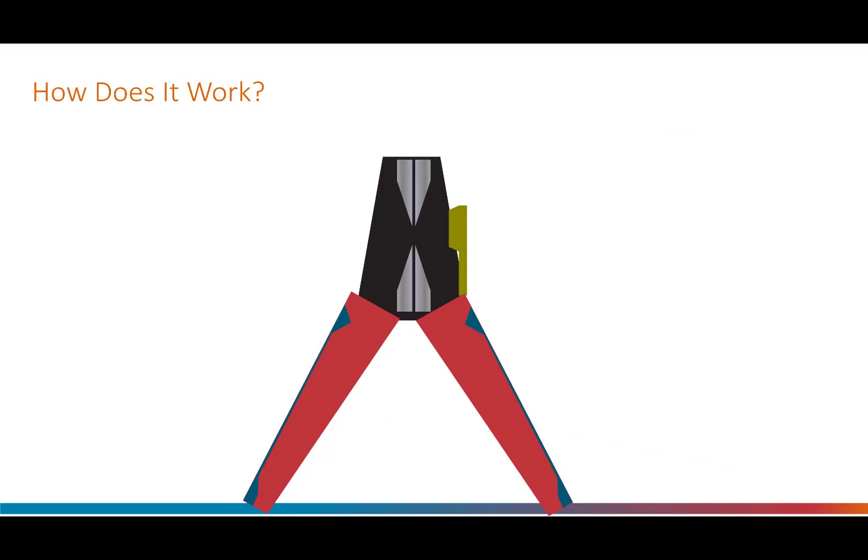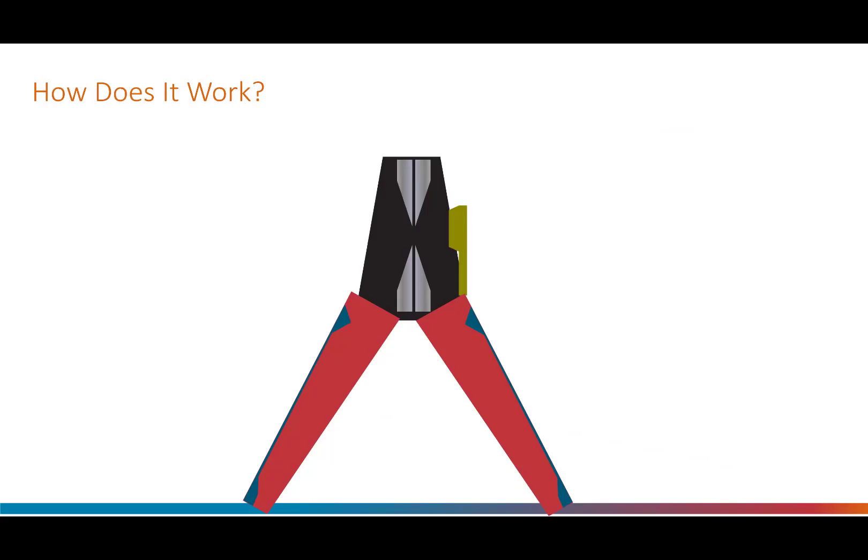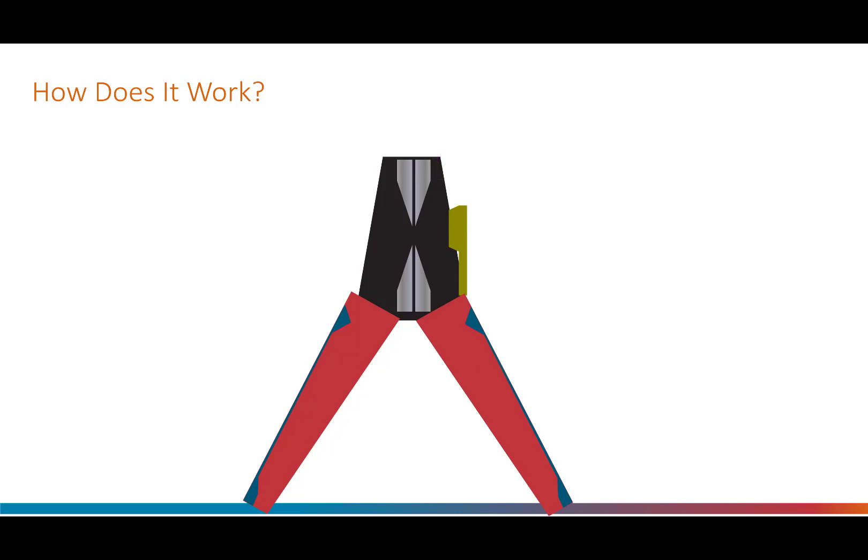The key parts of the tool are shown here. There are four blades which perform the stripping action. This is two to four times as many blades as on other wire strippers, which explains the complexity of this tool. Each of the four blades is individually manufactured for its position in the tool, and a lot of accuracy is designed into the tool to coordinate the movement and location of the blades. There is only one adjustment on the tool and that is a length stop which can be moved left and right. There is also a scale marked on the tool so that no measurement is needed to strip the wire to the desired length.